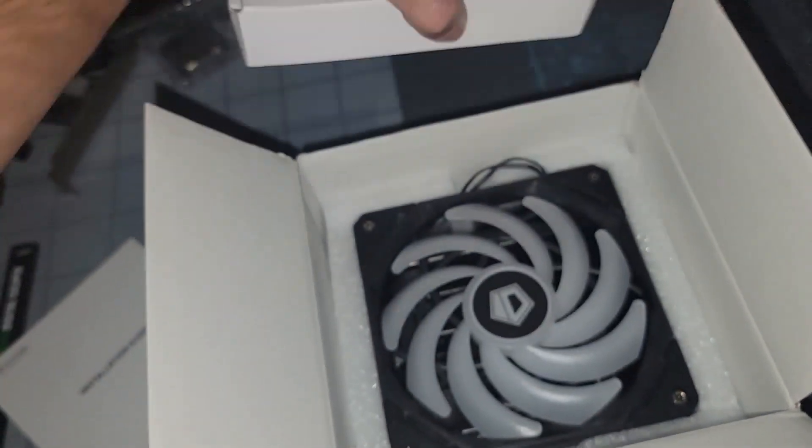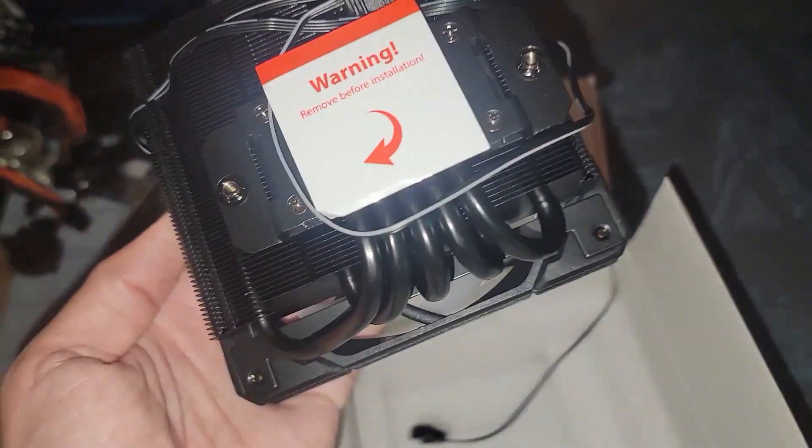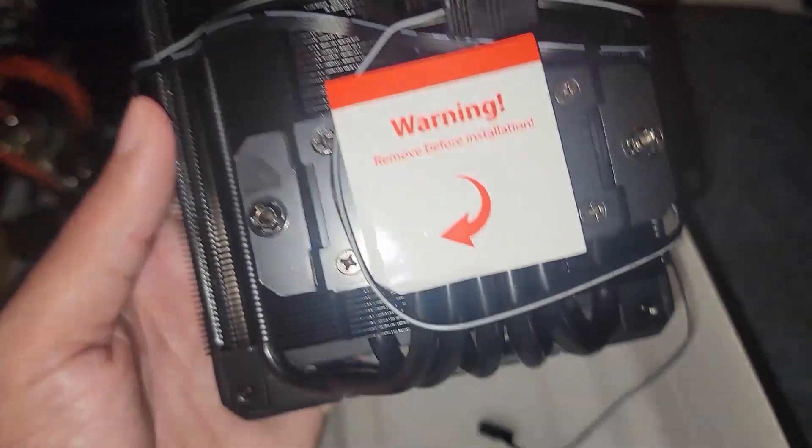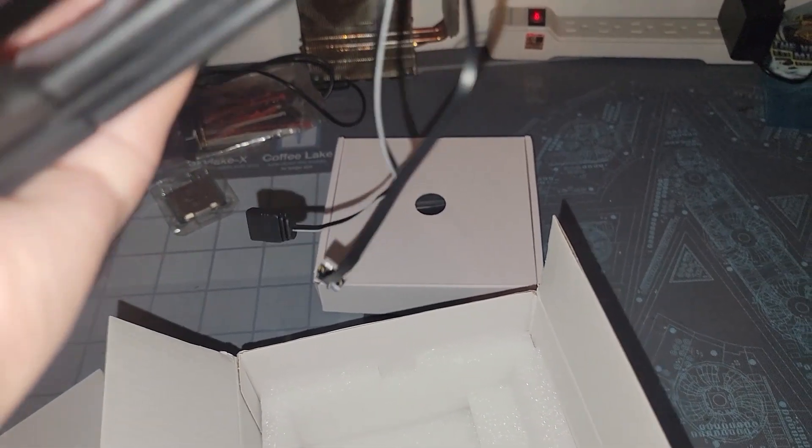The IS-55 is compatible with various sockets like LGA 1151 and so on. There's the cooler, there's the hardware we need — pretty self-explanatory. Remove the sticker before installation — I know some people that haven't done that. There's an RGB header that we're probably not going to use, and it's a four-pin PWM.